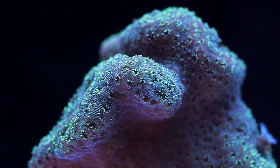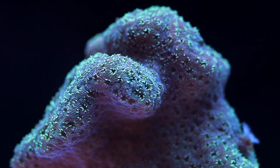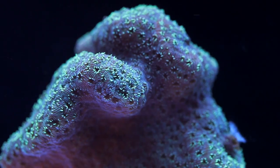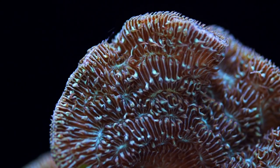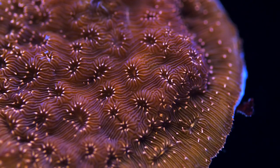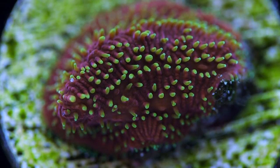In terms of coloration, I've only seen a handful, however I'm sure as this hobby progresses, more colorful variants are sure to spring up. The ones we have here at Tidal Gardens include greens, purples, oranges, and even some uncommon ones such as the Freecare variety that kind of has this magenta base and yellow tentacles.